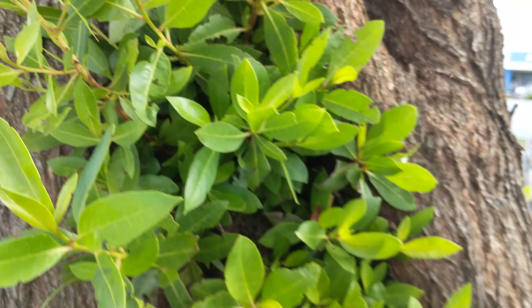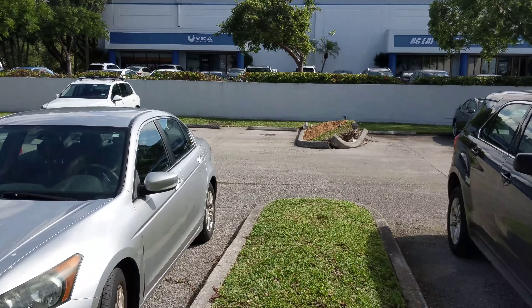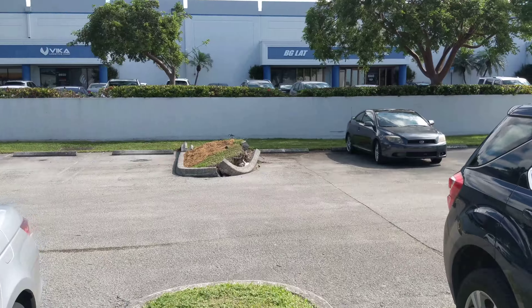Yeah, that's lovely. Lovely. Walk over here, check out the sights.